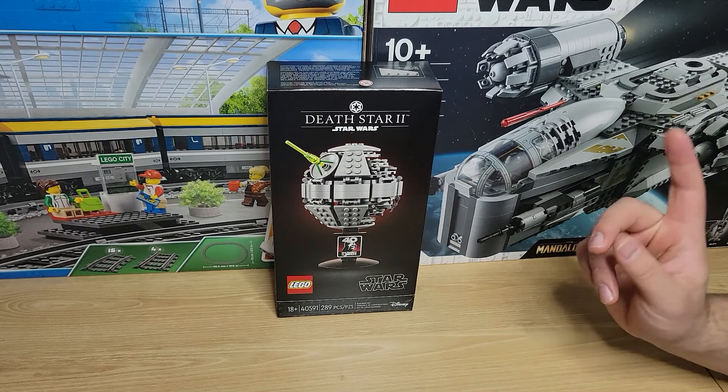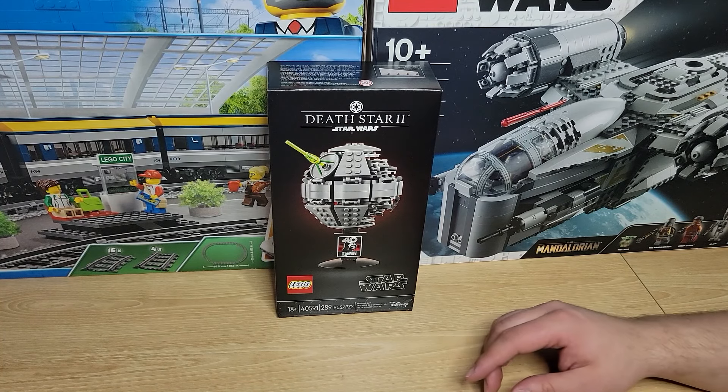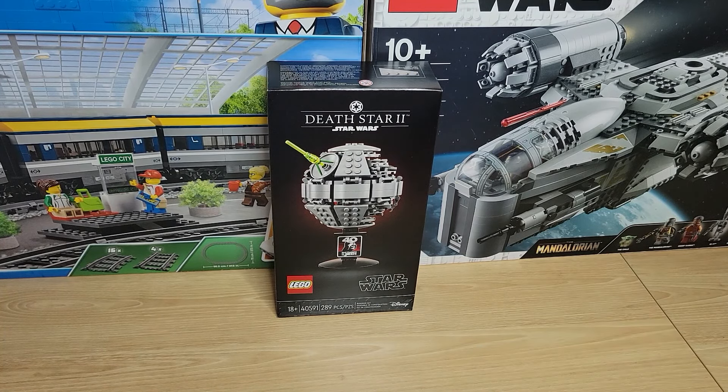When May the 4th was rolling around, I was ready to go. As soon as I saw it was the Death Star 2 in a mini-scale, I was very much ready to go. Now, this is not going to be available for sale, so you will not be finding this anywhere aside from eBay.